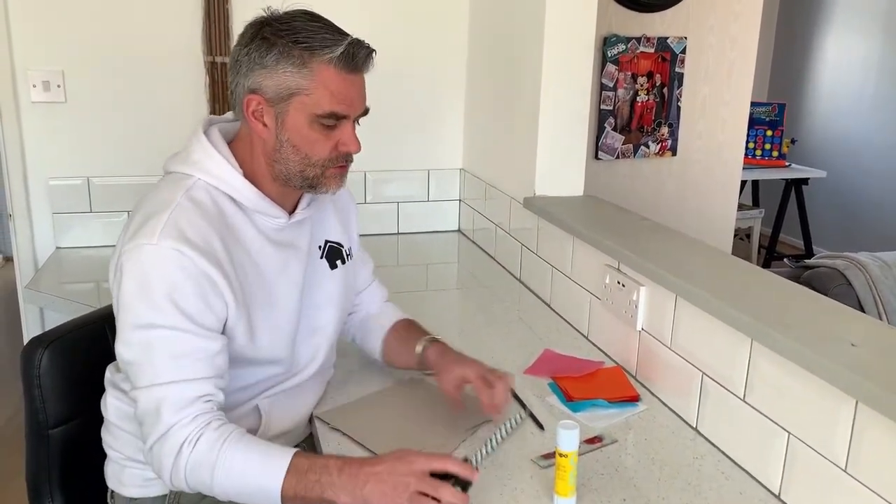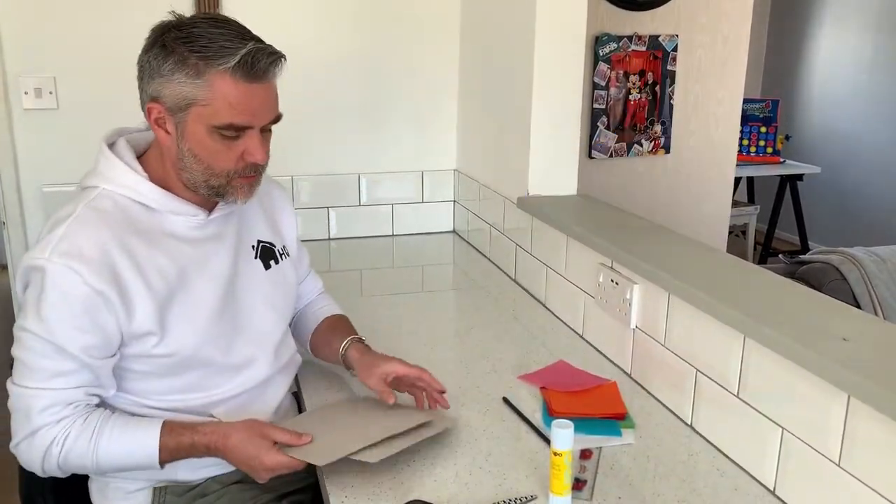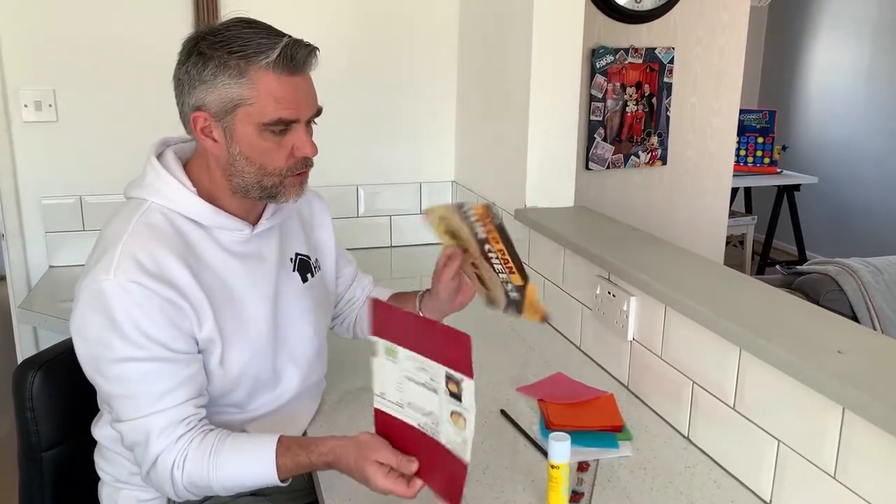For this you're going to need some glue, some scissors, a ruler, a pencil, some tissue paper, and some cardboard — I just used some old pizza boxes.